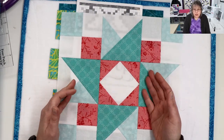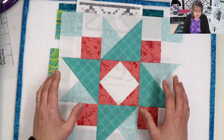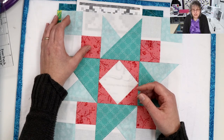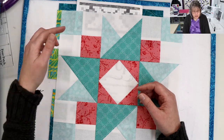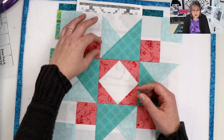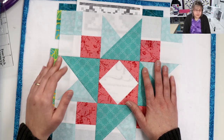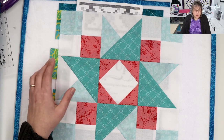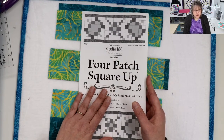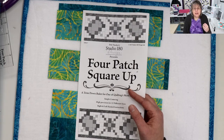This is one of my latest blocks — a patched spinner. And it calls for the four patch. It's a different color four patch, but they're all made the same way. In this one, you're going to have one color strip and another strip in a different color, and they'll line up the same way. With the four patch square up, you definitely get your instructions. This pattern works with whole sizes and half-size increments.